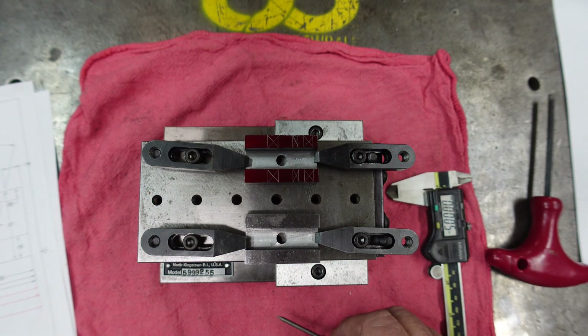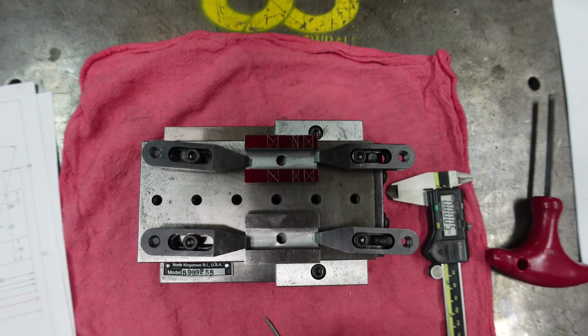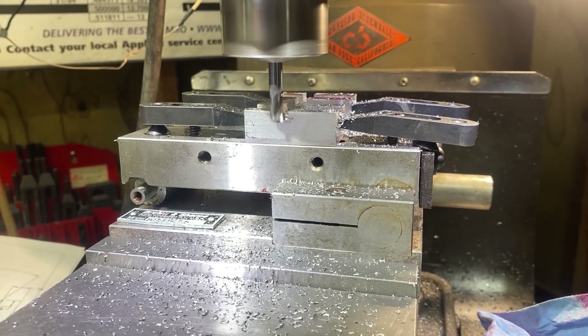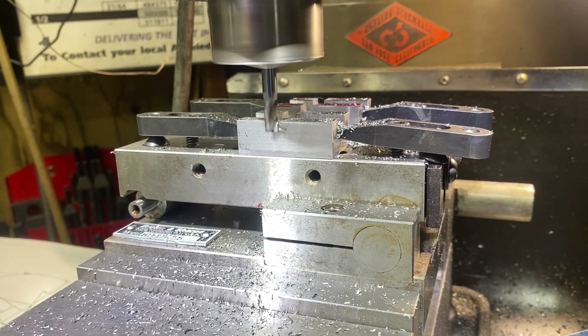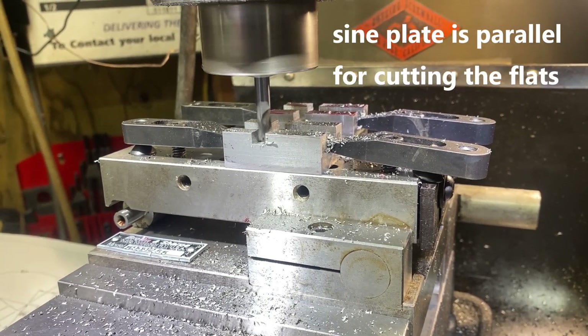It's backwards from my drawing because when this raises up, it takes that to get the steps. Right now it's sitting parallel and I'm going to go in and machine all of these flats. Then I'll raise it up to start cutting the teeth on this. And I've got to remember to cut that far tooth over here. So we'll get it set up in the mill.